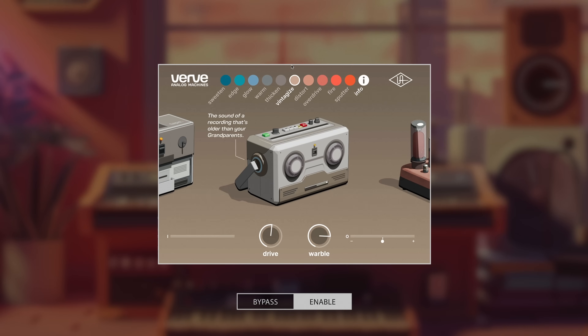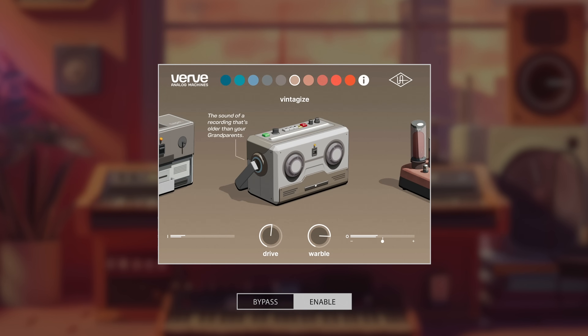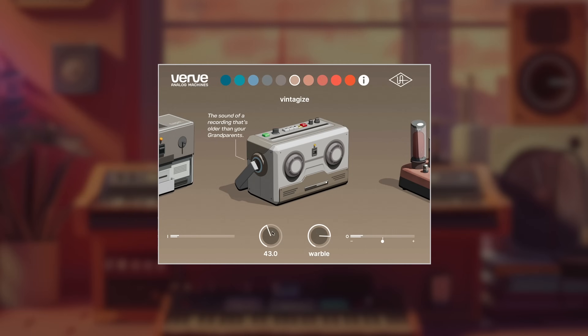Let's check out Vintagize — it is the sound of a recording that's older than your grandparents. The warble is present again, the drive is present, it definitely sounds older. It still has the harmonic distortion, it still has the gooeyness. It feels pretty.